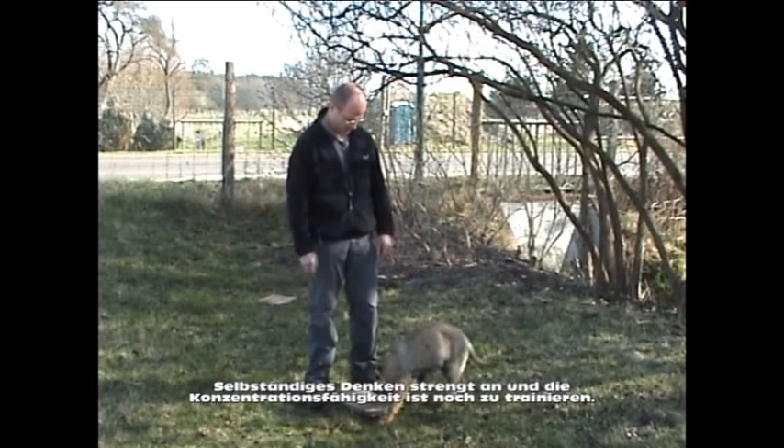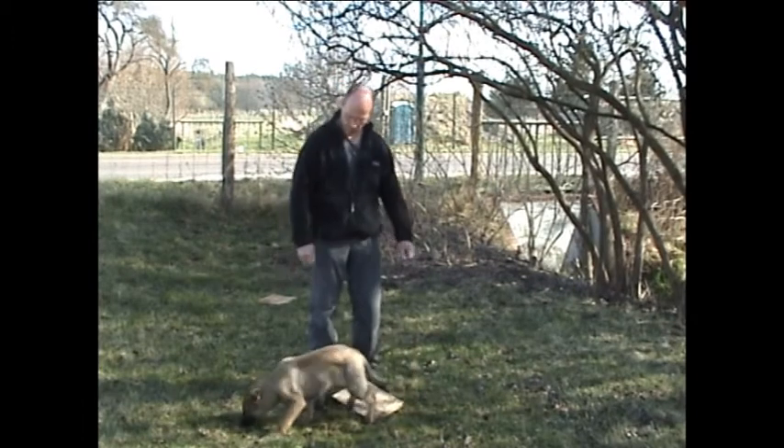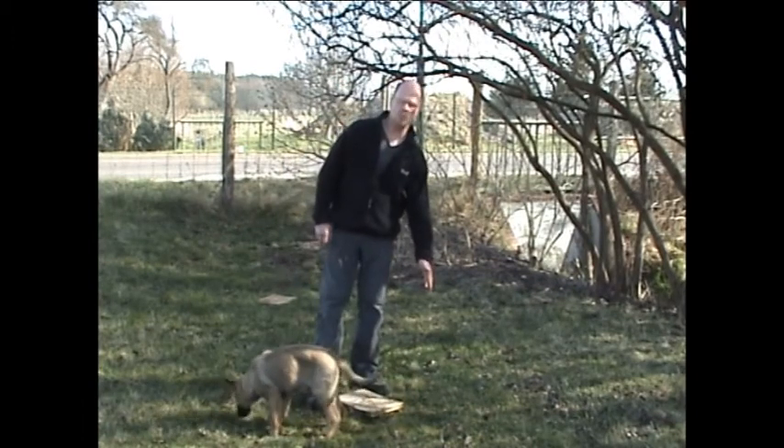Müde der kleine Mann. Trotzdem warte ich, bis wir die Übung in meinem Sinne beendet haben.